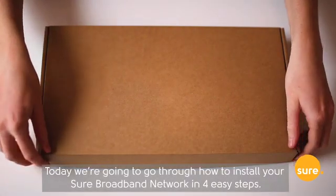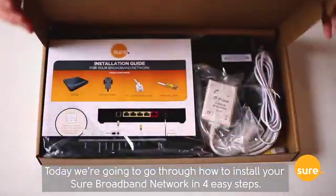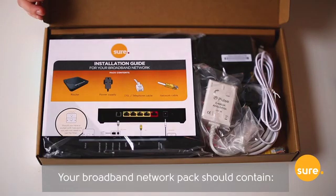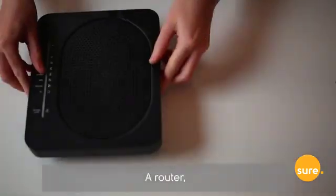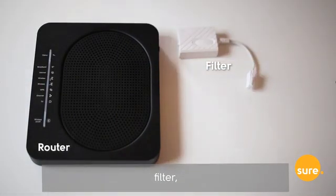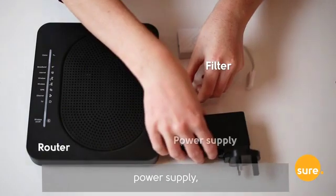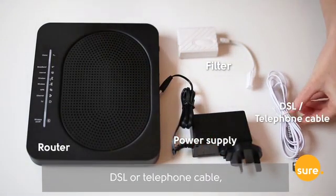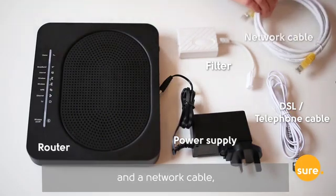Today we're going to go through how to install your Shure broadband network in four easy steps. Your broadband network pack should contain a router, filter, power supply, DSL or telephone cable, and a network cable.